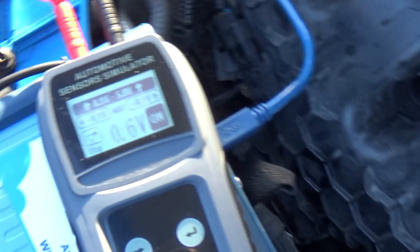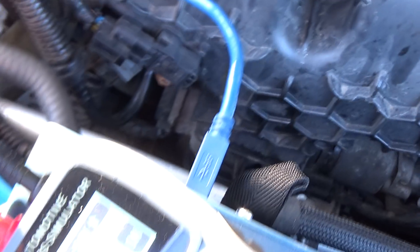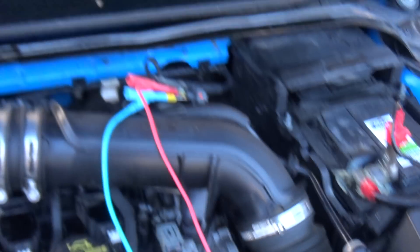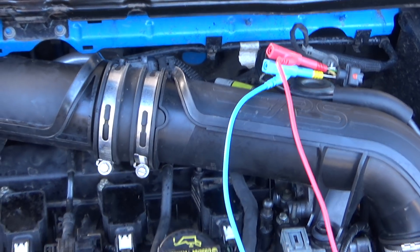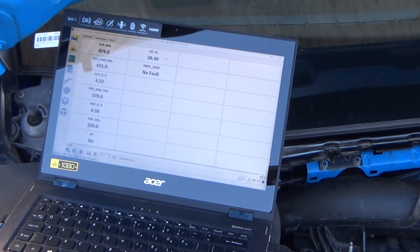It's all magic. The sensor simulator is very, very easy to set up. It's got its main lead that goes to battery positive and battery negative. Then the red lead goes out and sends the signal we're simulating, and the black lead goes straight to ground. That's the only way we can get it to run. It's quite an interesting case study.